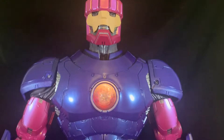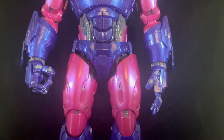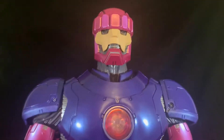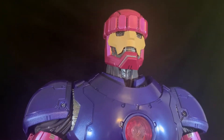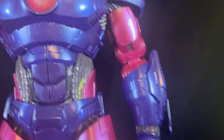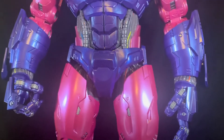Hey guys, Madness80 here, and I got one of two of my HasLab Hasbro Sentinels. Amazing, amazing piece. I don't know what hasn't been said already — people are singing its praises and people also have their complaints, rightfully so. You pay a certain amount of money, you expect a certain level of quality.